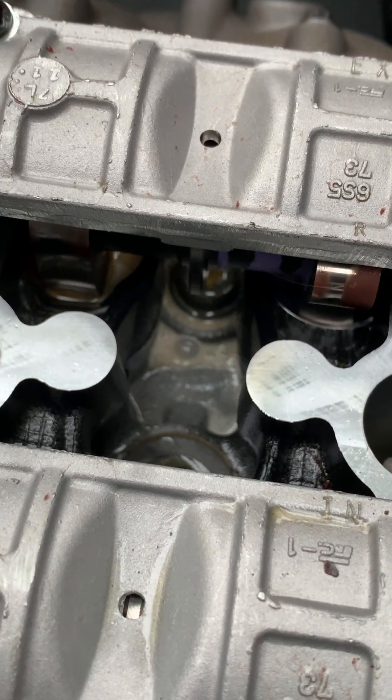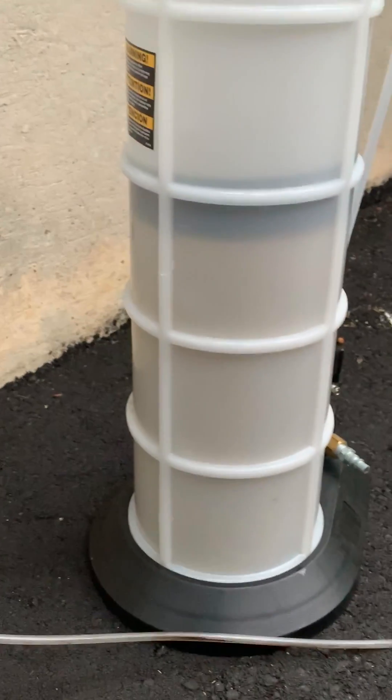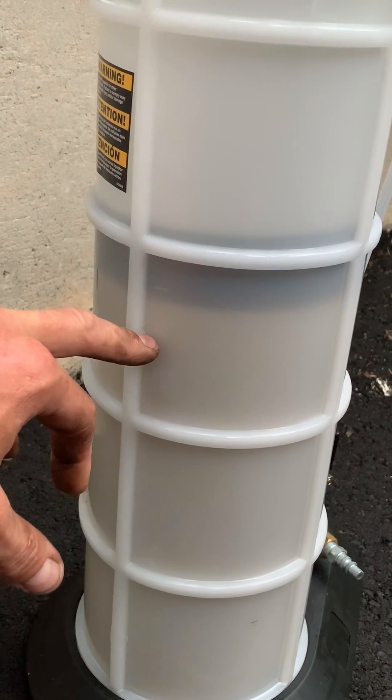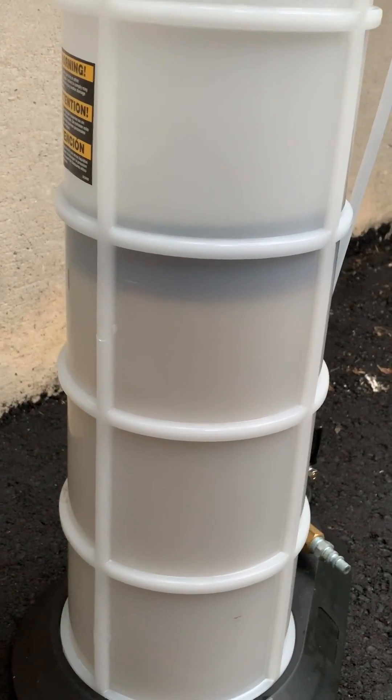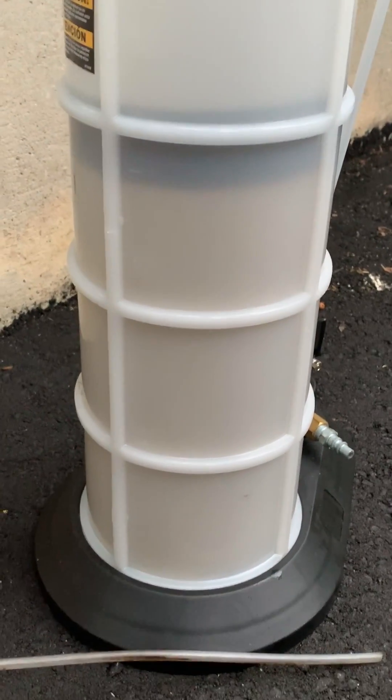The motor was filled with a lot of water. This is what I sucked out of the motor right here — it's two quarts here, four quarts there, so five and a half quarts total. Then that little bit of oil separation was all that was in the motor, so that's good.